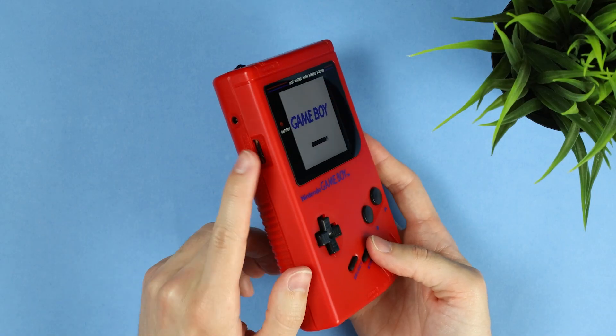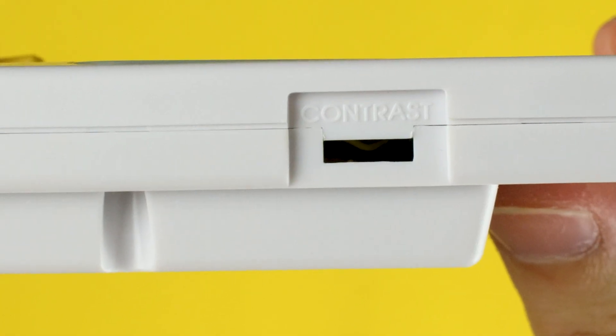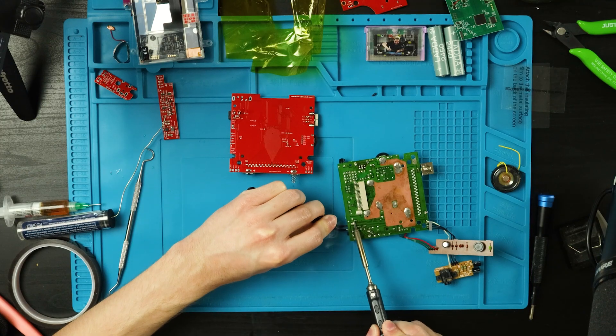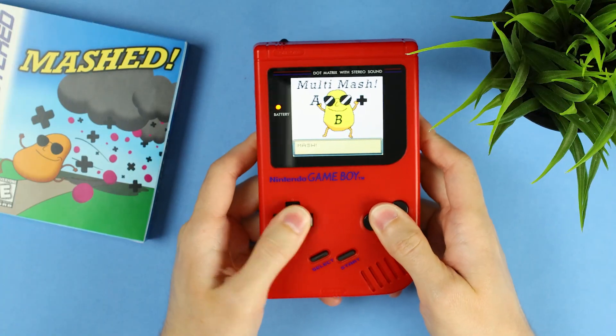My favorite part of this whole mod is that the contrast wheel makes a return in the best possible way. There's no contrast wheel on the GBC, and instead of having that slot in the shell be empty, Bucket Mouse added an aftermarket rocker to replace those godforsaken touchpads. Touchpads are the bane of my existence, and this is honestly the best way to take care of them. I know it sounds like I've complained a lot, but I don't have any real complaints about this mod.